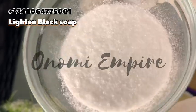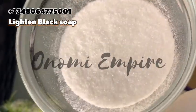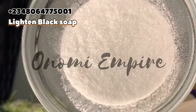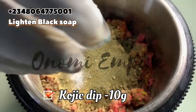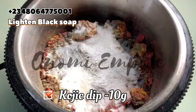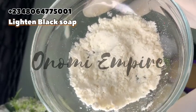The next ingredients are our brightening powders. The first is kojic dipalmitate, which has antioxidant and anti-aging properties. It is a skin-lightening powder that helps with pigmentation and sun spots, boosts collagen production, improves skin elasticity and firmness, evens out skin tone, and lightens the skin.